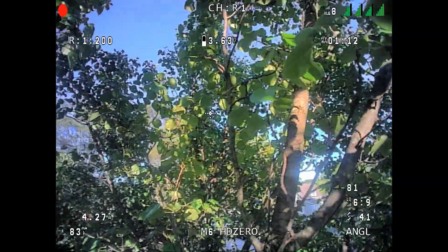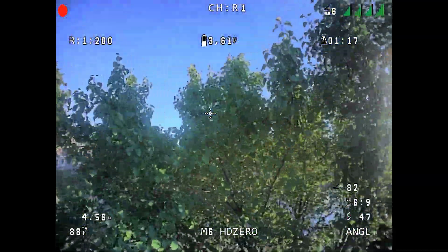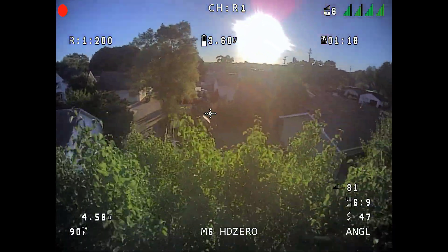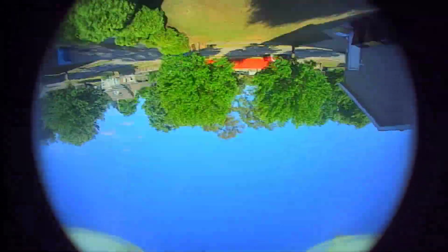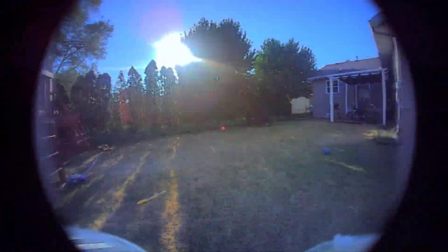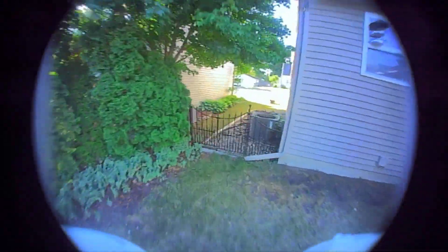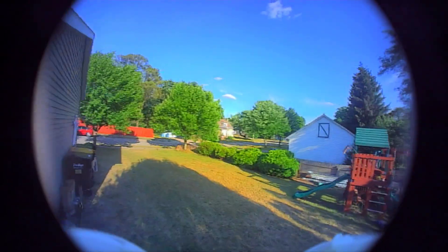Pretty fun flying through trees. Can't say I would have done this with my analog whoops. Here's the new 16 by 9 full mode that uses the entire sensor, so you get some vignetting on the corners but you get a lot more side-to-side field of view, and I don't find that I get distracted by fisheye because the corners are round.